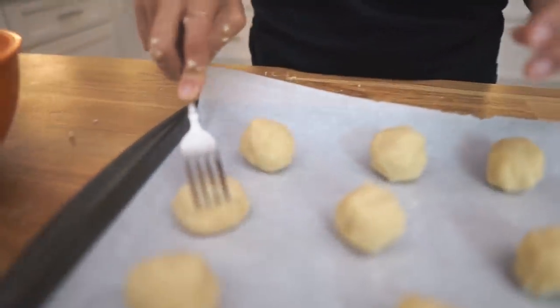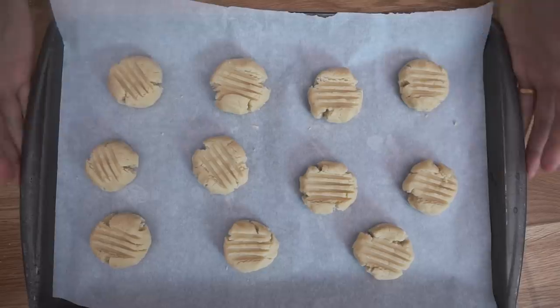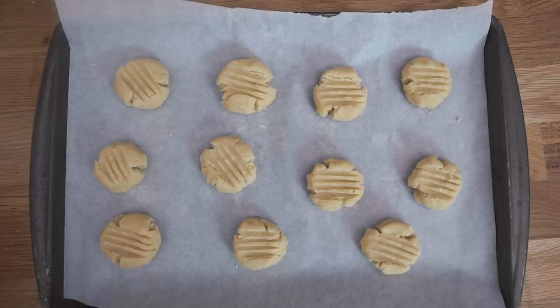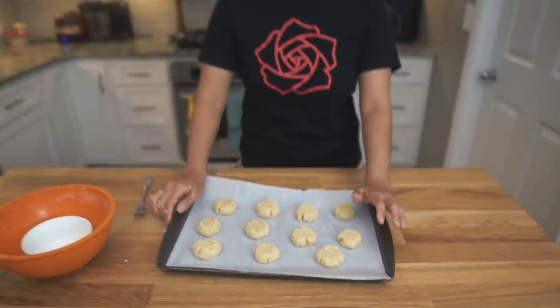We're going to use a fork and press them out just slightly to give them a nice little design. Our cookies are pressed out — they are looking nice and pretty. We're going to pop them in the oven at 350 degrees, 11 to 14 minutes somewhere in that range. We'll check on them at 11, and once they start getting nice and golden brown, we'll pop them out.